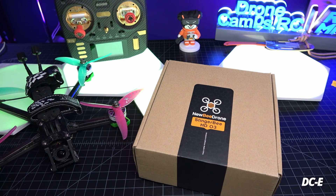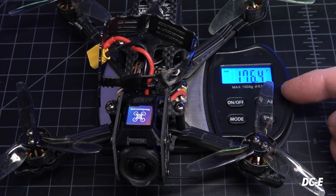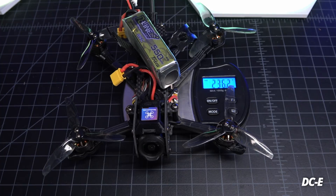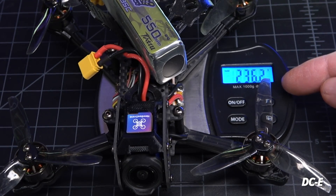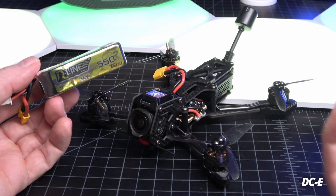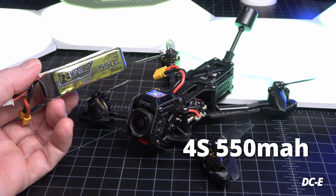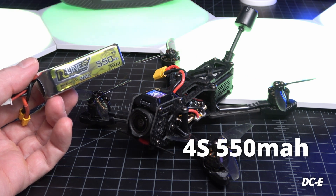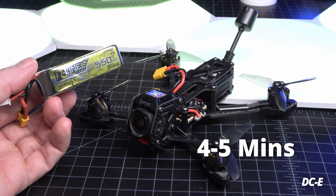Welcome back from the flight test. This is the box you get, and this is the drone. The drone by itself weighs 176.4 grams. With a 4S 550 milliamp battery it weighs in at 236.2 grams. The battery Newbie Drone recommends is the 4S 550 milliamp from Tattoo, the R-Line series — a 95C battery. It keeps you under 250 grams and gets you about a five-minute flight time.